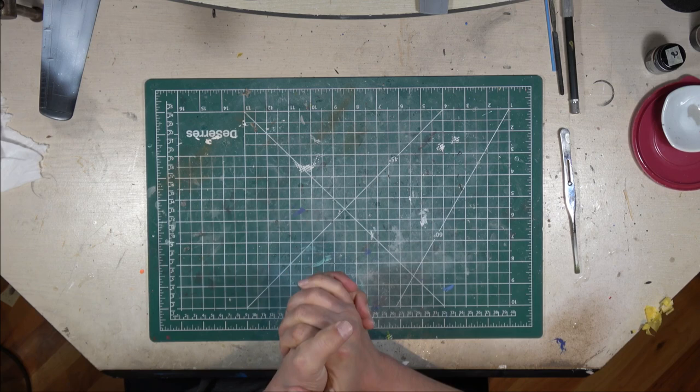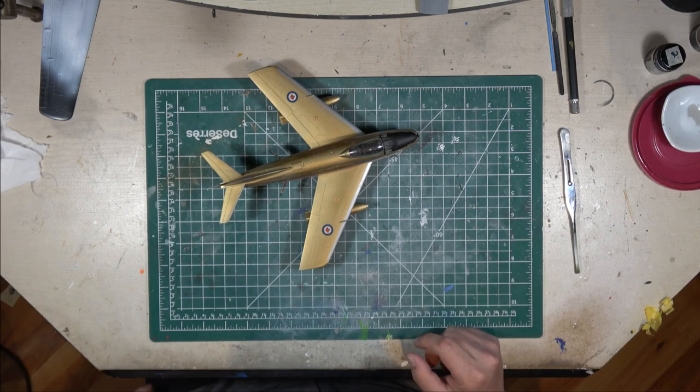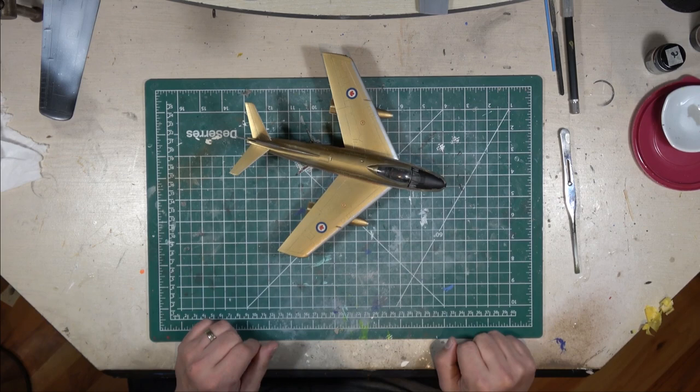We'll start here with one of the more popular ones. This is Hasegawa's 1/48th scale F-86, and it's done up as an RCAF Golden Hawks aircraft. Now, for those of you who don't know about the Golden Hawks, they were the RCAF's first jet aerobatic team.